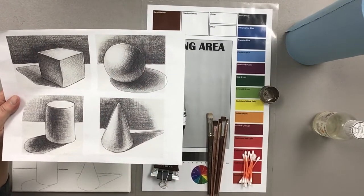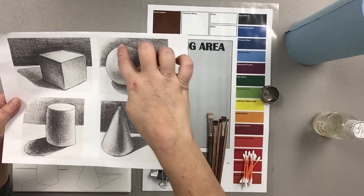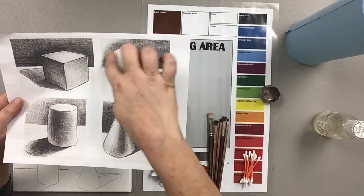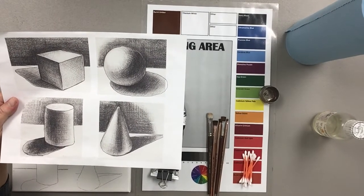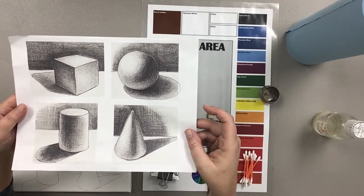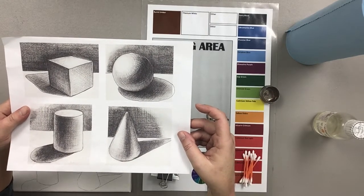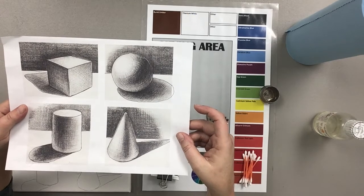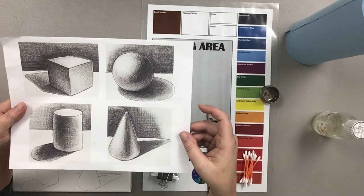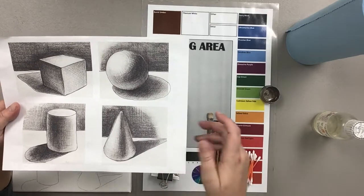For the middle ground areas we will use a little bit of medium to dilute the pigment, and for the lighter values it'll be a lot more medium to dilute it even further. When you're first starting, your eyes may find it difficult to determine the really subtle value changes. The more you do underpainting, or the more you study and analyze photos like this, the more trained your eye will become to picking up those subtle changes in value. Practice makes perfect.